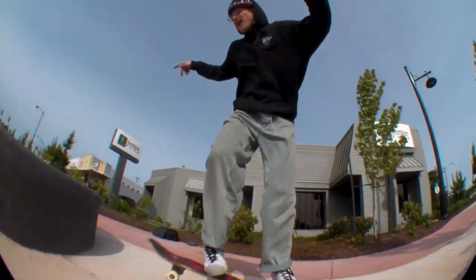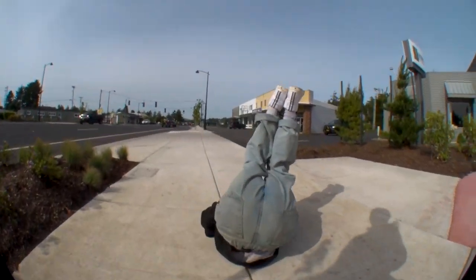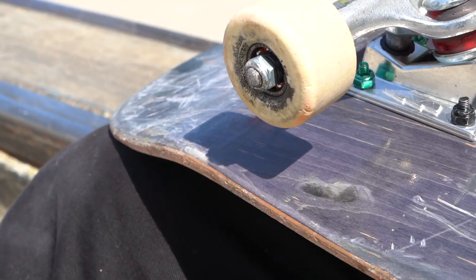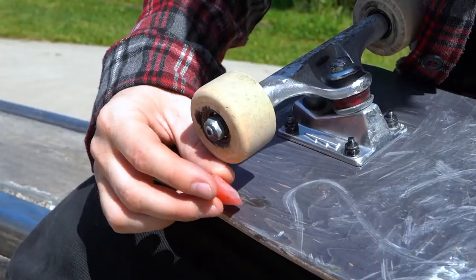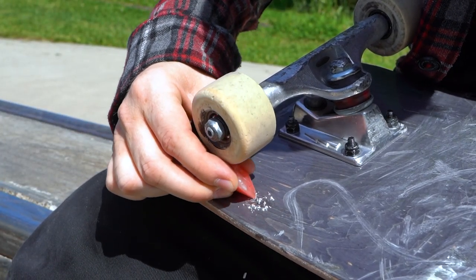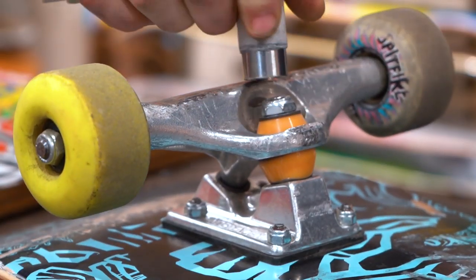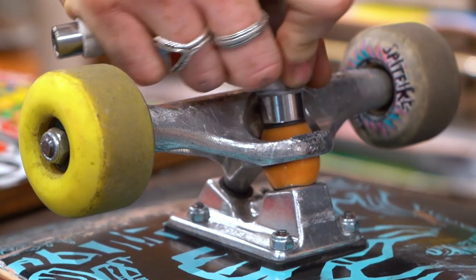Now let's talk about some other ways you can avoid wheel bite. A quick hack is to wax your wheel bite spot. Look at where the paint is worn off from the wheel bite and heavily wax that spot — it can sometimes be the difference between rolling away or getting tossed.